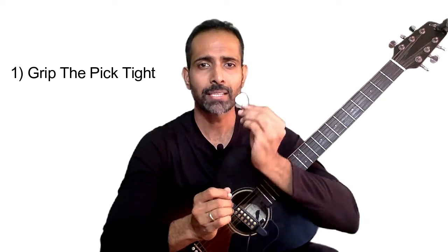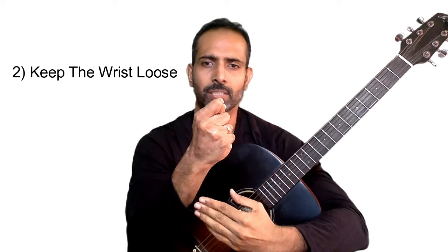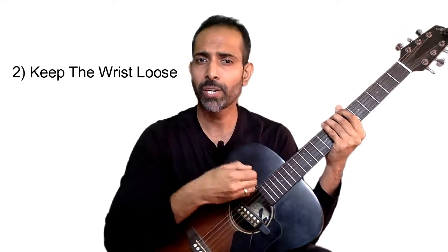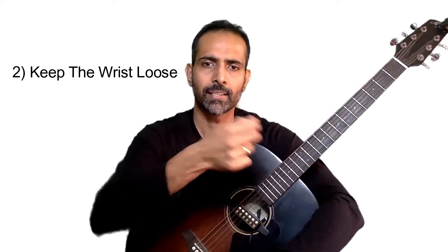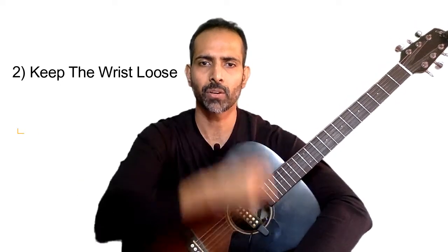Number one is how do you grip the pick? When I say grip, you have to hold it tight. You have to make sure that the pick is not moving around between your fingers. Do not tighten your wrist. At this stage you need to learn to bring some fluidity to your wrist, so make sure that your wrist is loose. Do this exercise — grip your pick tightly and then try to relax your wrist.